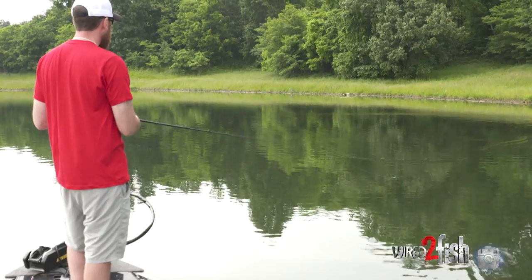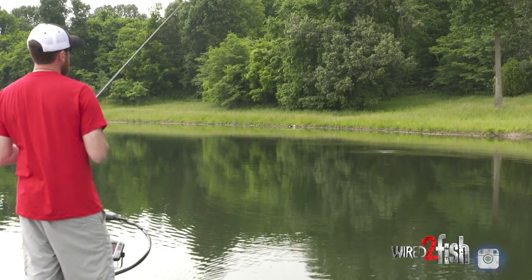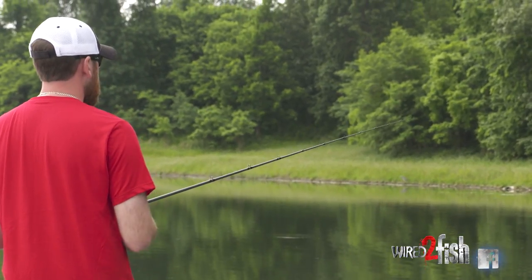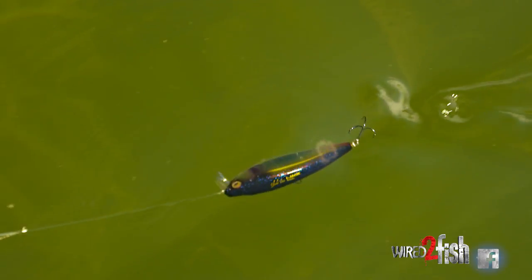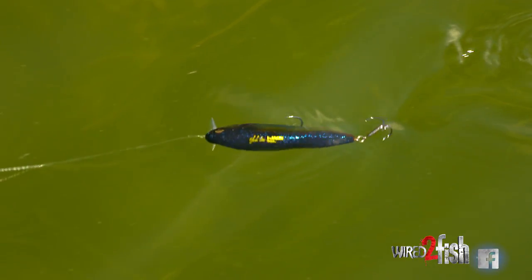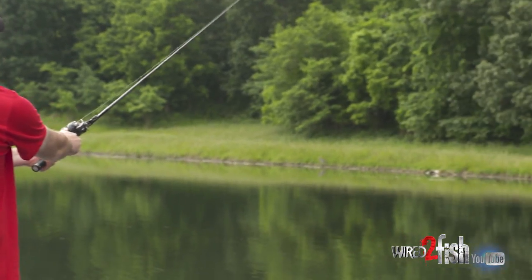Rod angle is really important with wake baits as well. It's tempting to have your rod down low like you'd fish a crankbait, and that'll work with certain wake baits, but the majority of the time you want to make that long cast and then high-stick it — I want that wake bait just barely breaking the surface. This particular wake bait I'm using today is a Megabass iJack, and it's got a really loud clacker on the inside on some sort of a hinge, so when you reel it, it wobbles real wide in the water and every time it wobbles you hear it go clack-clack-clack, and that's what triggers the bass's curiosity.